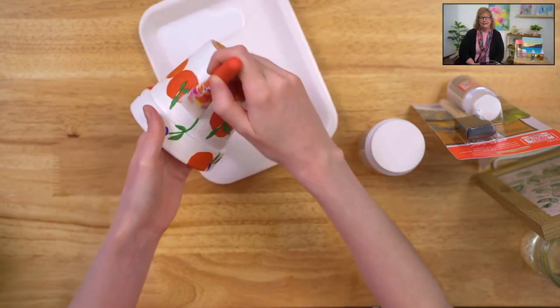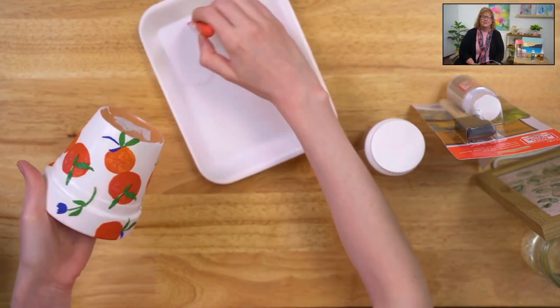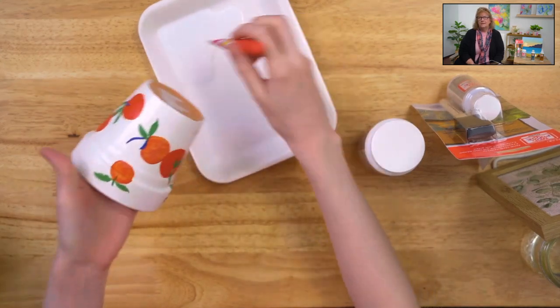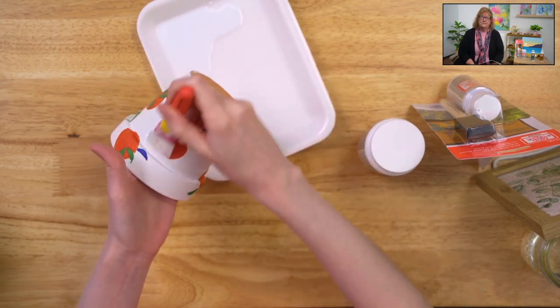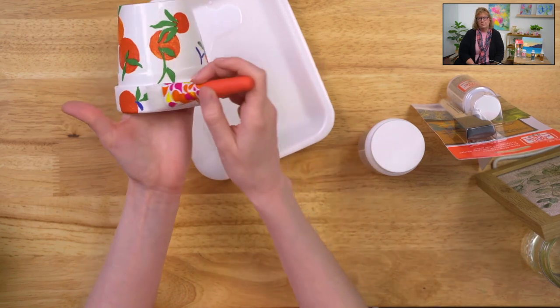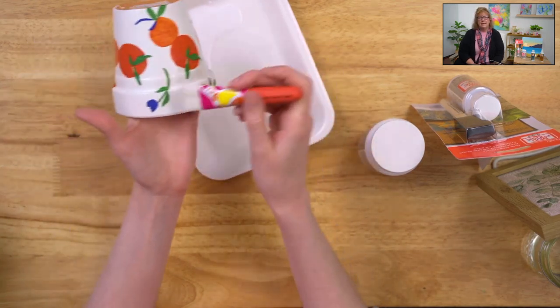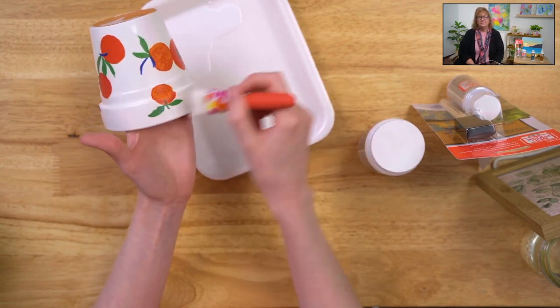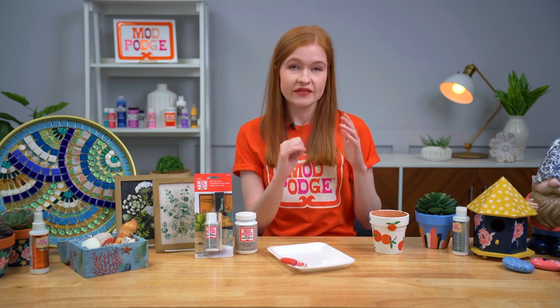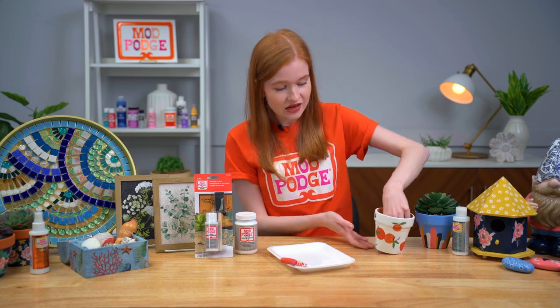It comes with a little squeeze cap tip in a four ounce size, and a little bit goes a long way. The Mod Podge Water Resistant dries clear and adds that extra protective layer — sealing the paper to the surface. It's also really great for sealing the inside of your pot, so if moisture is leaking from your terracotta pot and getting where you don't want it, this locks that moisture in.